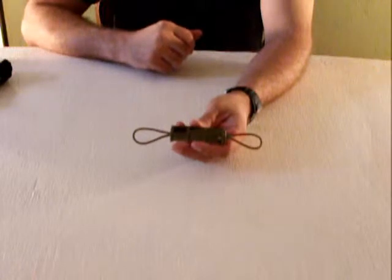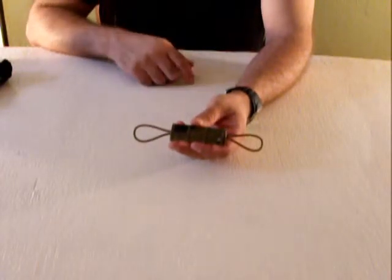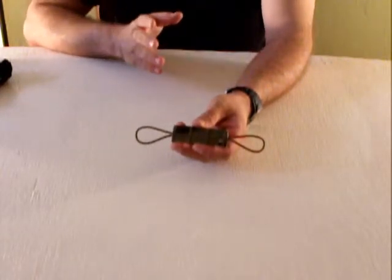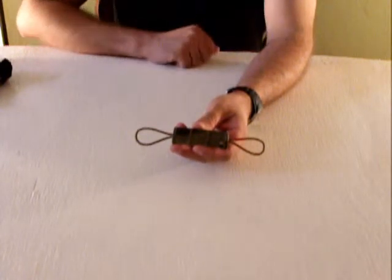A rubber band is, what, a nickel? Two of them for a dime. You can probably get a whole bag for, you know, $3.25 at Office Depot. Don't quote me on that — I'm not a representative of Office Depot and I don't know their prices off the top of my head. I'm just throwing that out there.